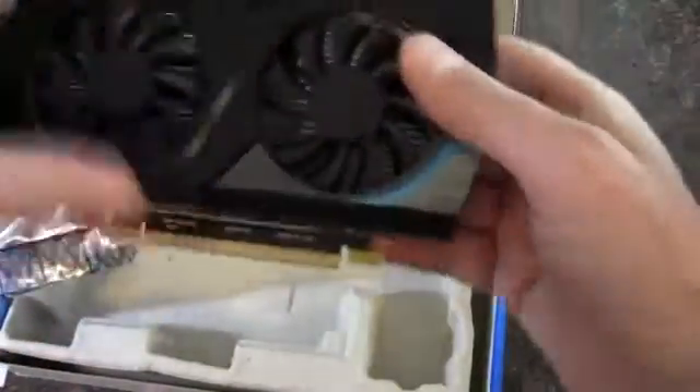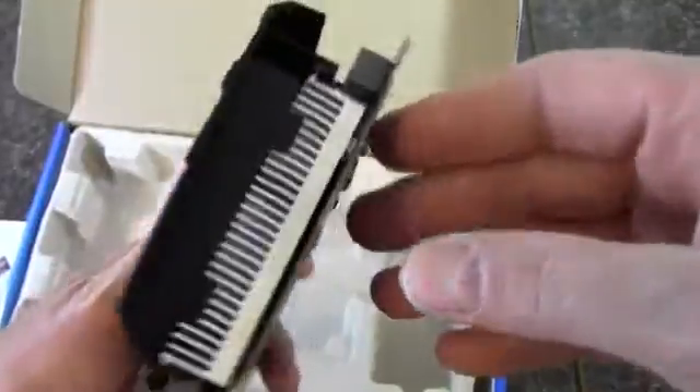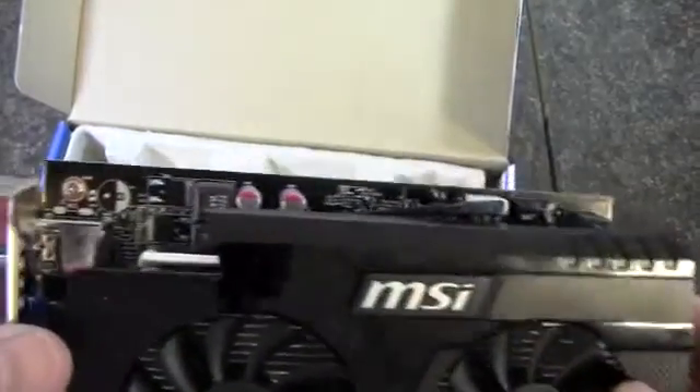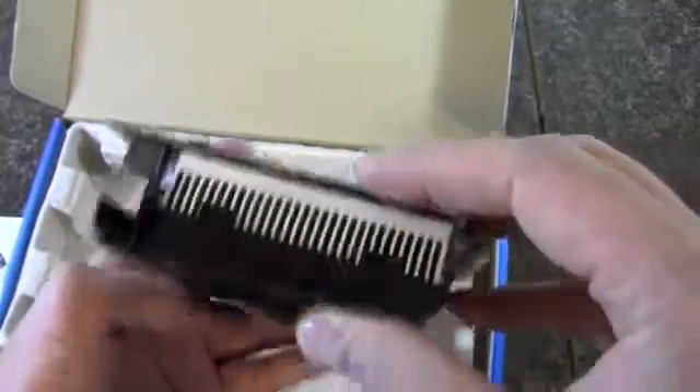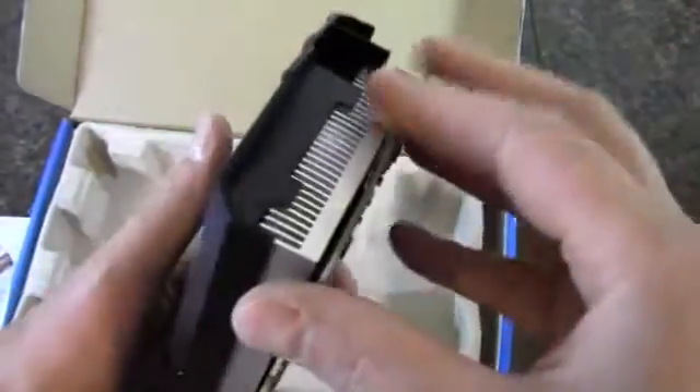This is a dual-slot card. It's actually kind of small. There are 2 fans on it. Interestingly, it doesn't need any external power connector at all, so this is a pretty efficient card. Taking a closer look at it here.